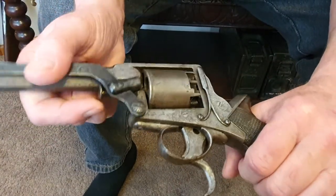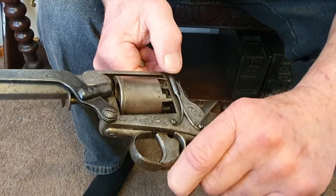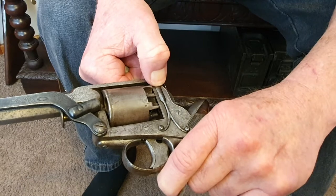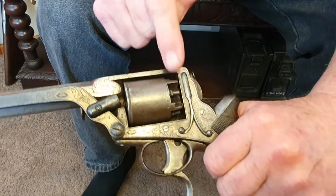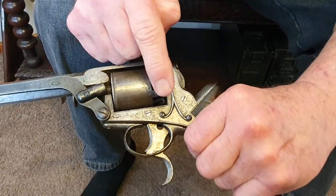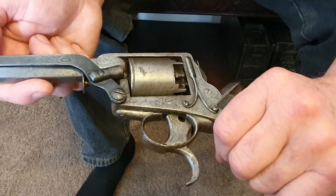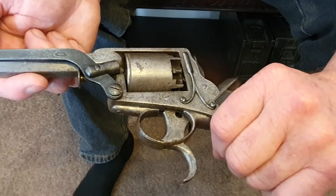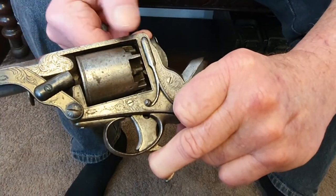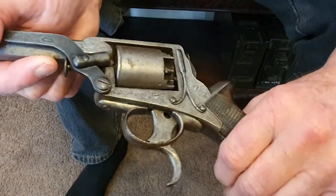It's got a couple of unusual little features. This here is a safety — it's a spring, normally springing out, but you lift the hammer a little bit and put that in, and that holds the hammer off the cylinder. That's a good point — I didn't know that. And it's set up so that as soon as you pull the trigger, that pops out, so it's on safe but ready to go as soon as you pull those triggers.